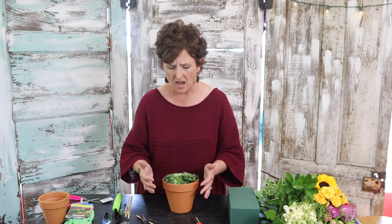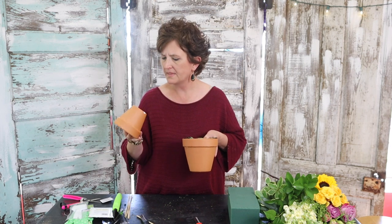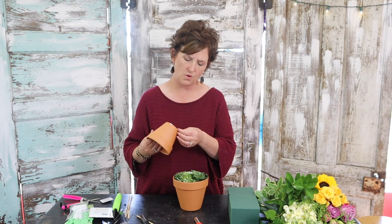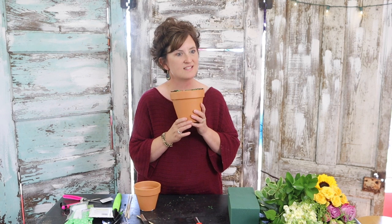So, the first arrangement — I saw something kind of similar on a flower page I follow on Facebook. I was at Walmart this afternoon and I picked up a couple of terracotta pots. They're fairly small — this one is a four-inch pot, and this one is a six-inch pot. Six inches is tiny, isn't it?